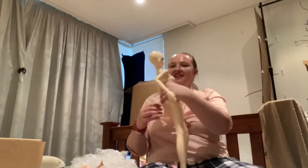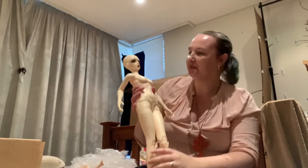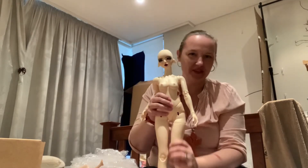This will be part two of the video because getting her wrapped was pretty hectic, but here is my Superdoll Esther.